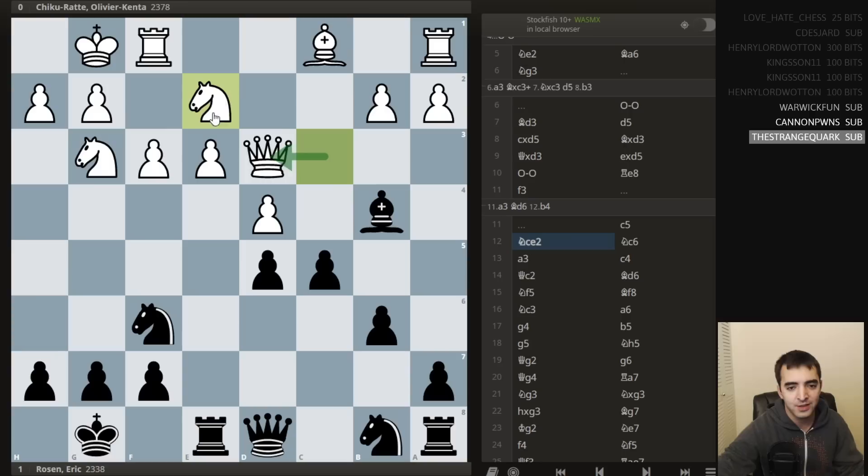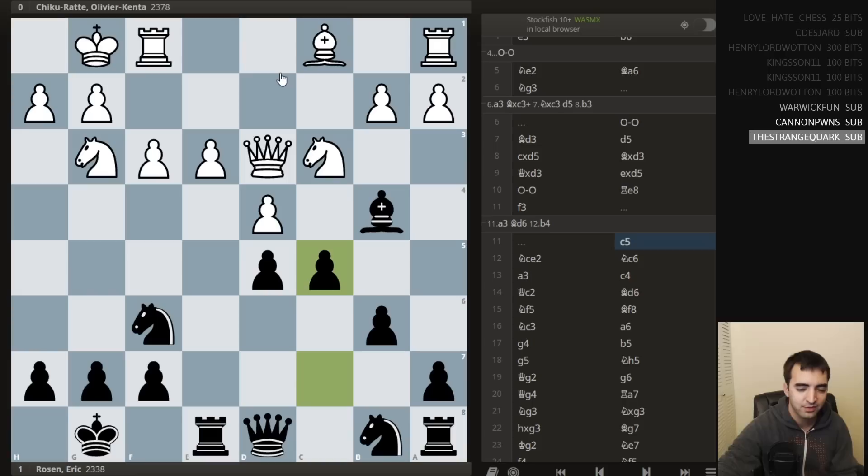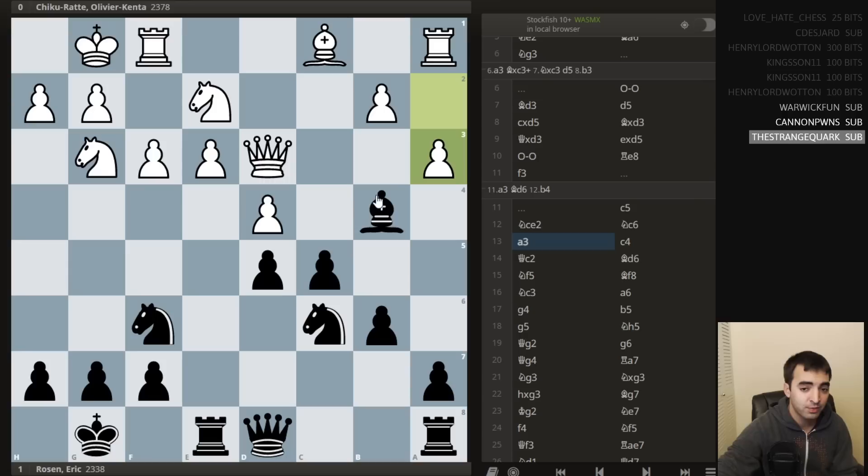After the game, I was interviewed by Lenderman, and Lenderman was criticizing the move knight e2 — he said it was moving the knight in the wrong direction, which is perhaps correct. The knight should probably stay on c3 and pressure d5. I play knight c6, then a3.